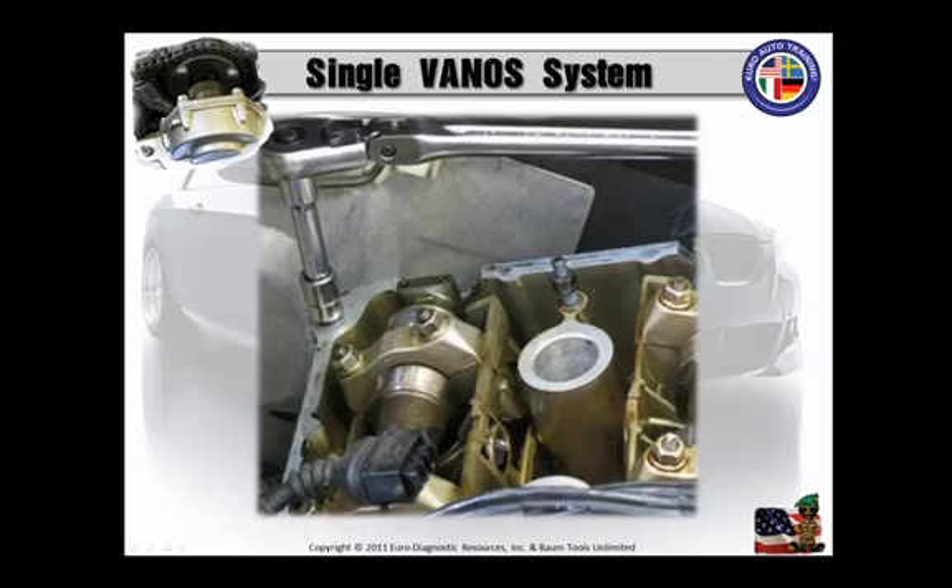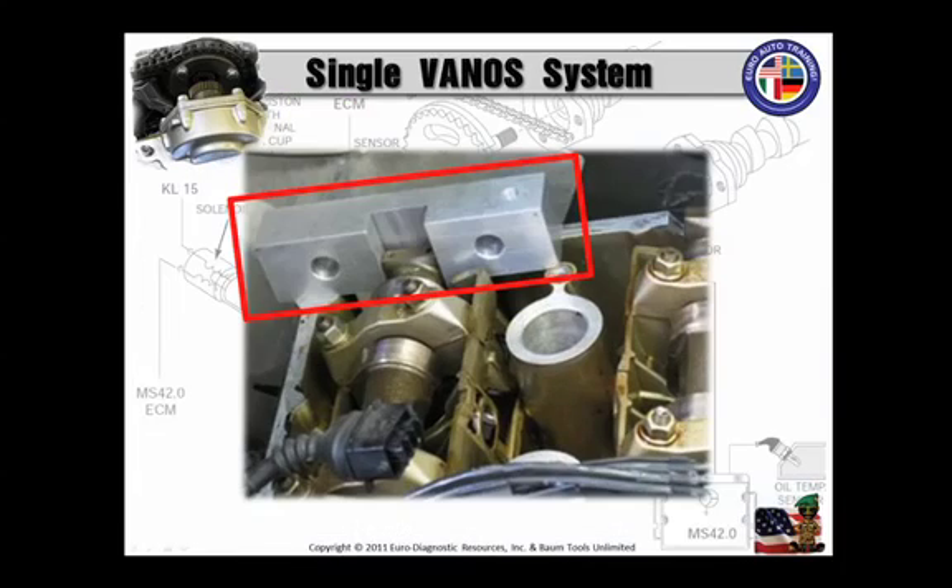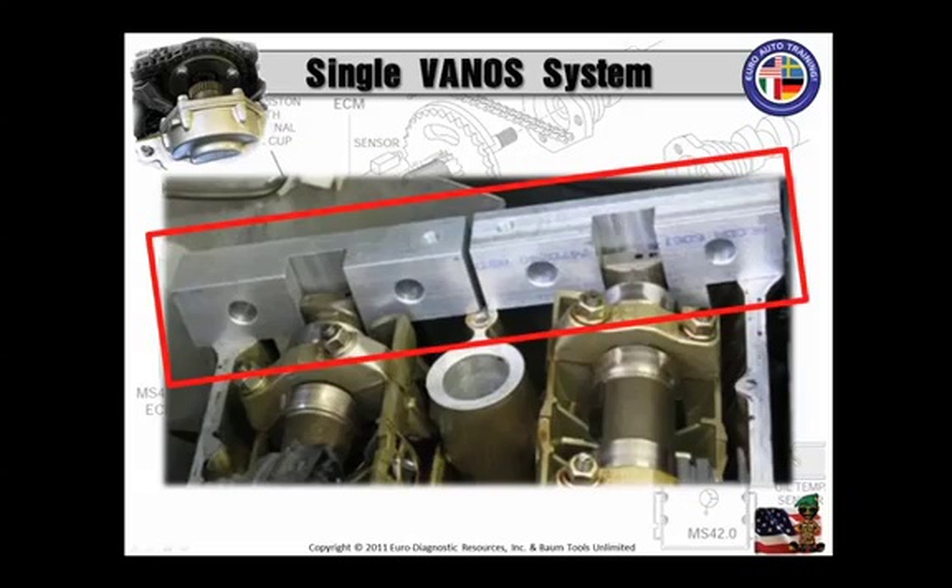Now it's time to remove the studs at the back of the cylinder head. I would advise you to use a stud puller, though I've double-nutted many studs out. But you don't want to break one of those off back there — just don't do that. Once you remove those studs in the back, your first alignment section is going to go on the exhaust camshaft. That is the first section of the camshaft locking tool, and there's your second section.